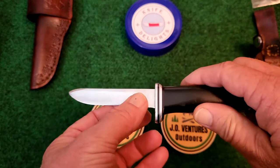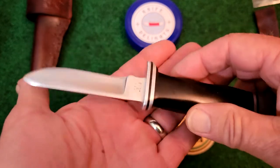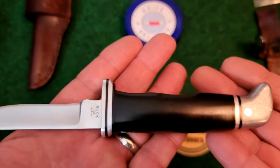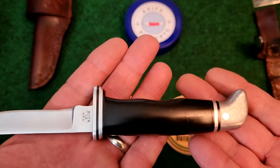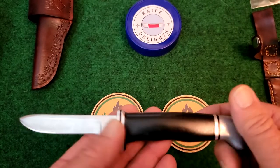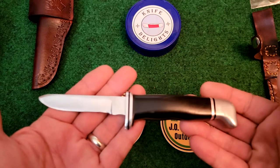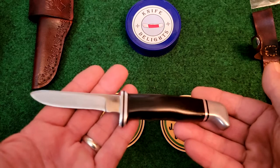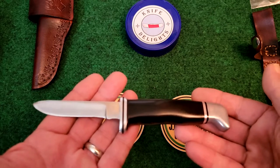The blade does have a hollow grind to it. And there's an aluminum guard, an aluminum pommel, and black Micarta spacers. I'm not sure when they stopped making this knife. I saw one place where they thought the last catalog it appeared in was 1991.